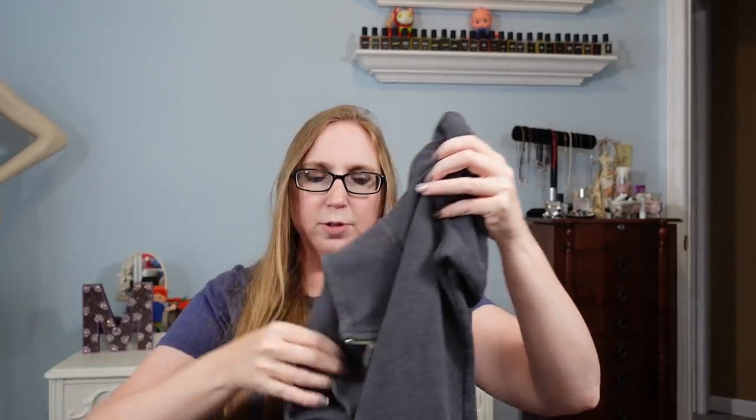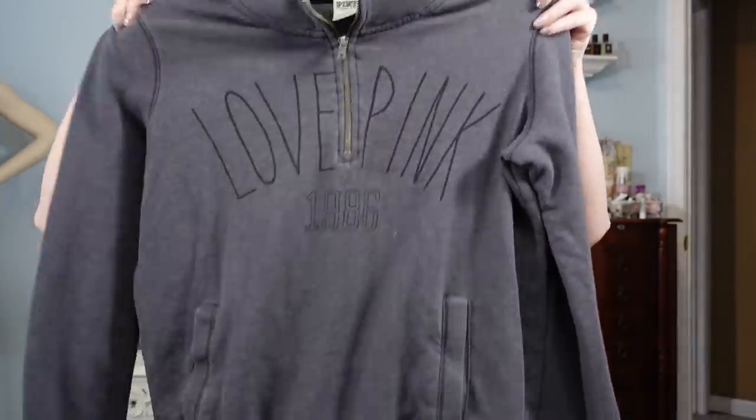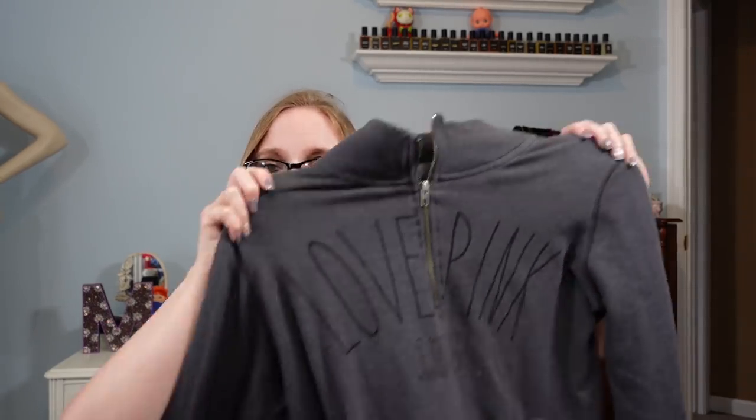This is my last clothing item — I got this Victoria's Secret Pink gray pullover hoodie. I got this at a fill-a-bag rummage sale. I did not list it because I'm thinking of keeping it for myself. I haven't tried it on yet though, so if I don't like how it looks, it will be listed.